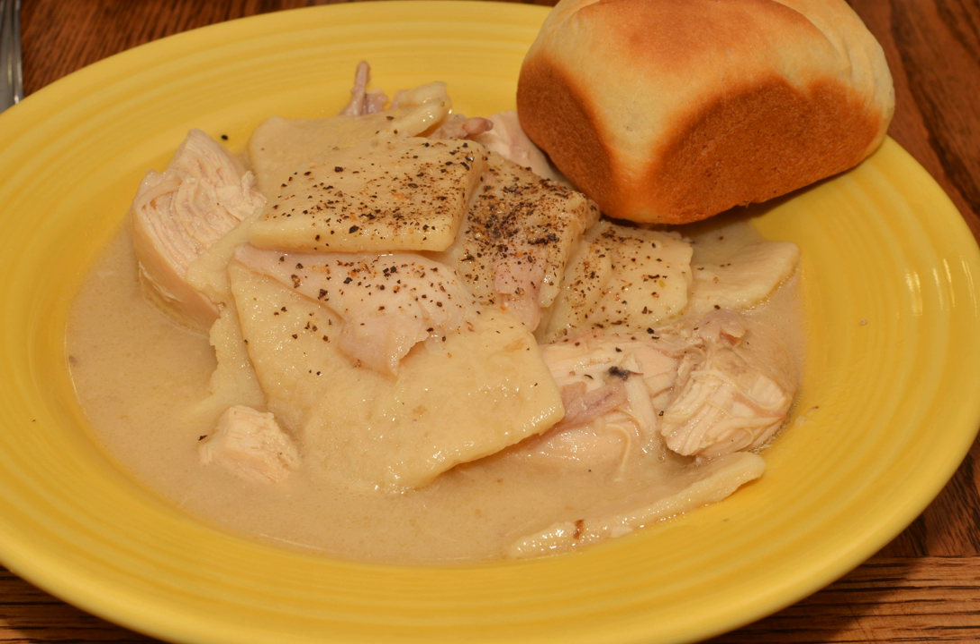Chicken and Dumplings as a dish is prepared with a combination of boiled chicken meat, broth produced by boiling the chicken, multiple dumplings, and salt and pepper for seasoning. Sometimes finely chopped vegetables such as carrots and celery are added to the broth, and herbs such as dill, parsley, thyme, or chives are added to the dumpling dough.